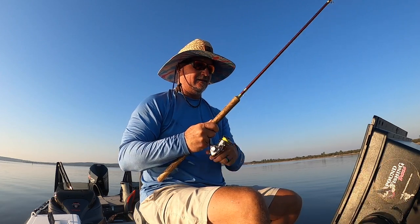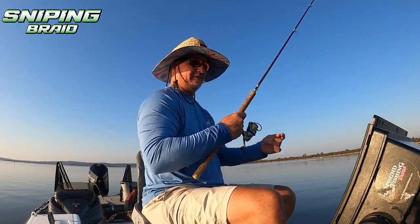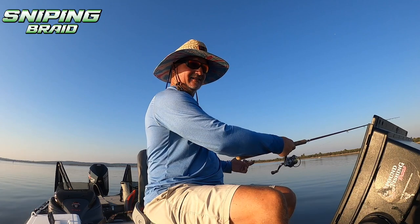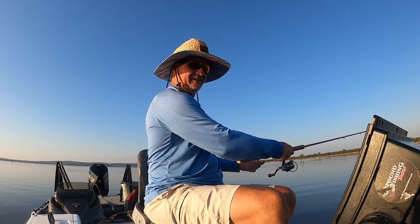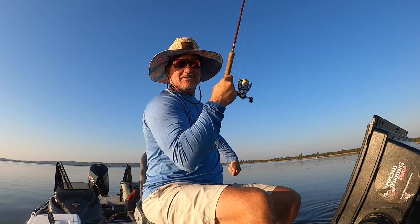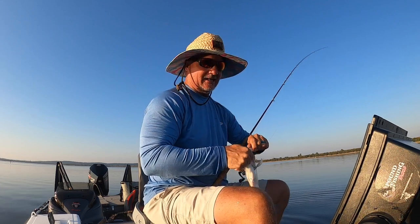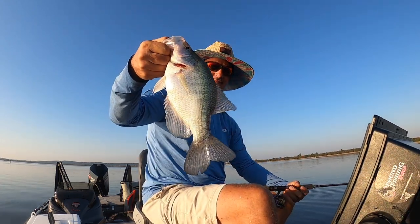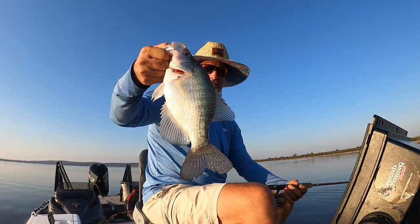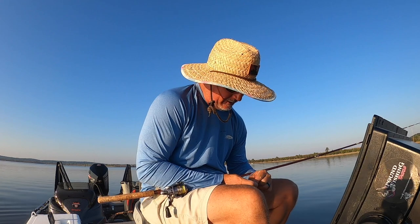I've got my optimized Sniping Braid on here. We have a fish just sitting here — I'm trying to get his attention. There he comes and there he is! He took it right out of my hand — he needed it right on his nose. This one's not the same fish we were looking at, but that is a solid fish. It is 7:40 in the morning and I already have five fish in the boat.